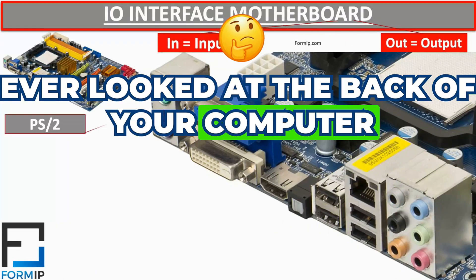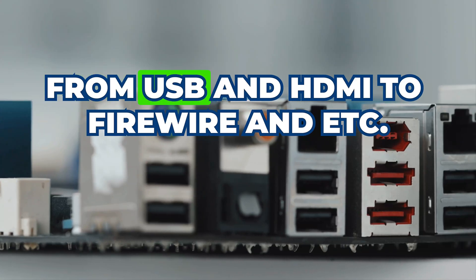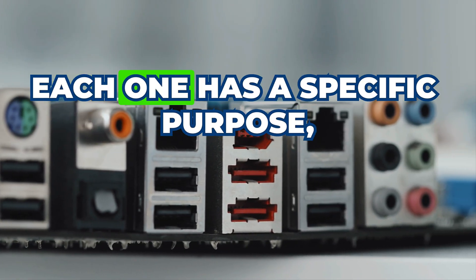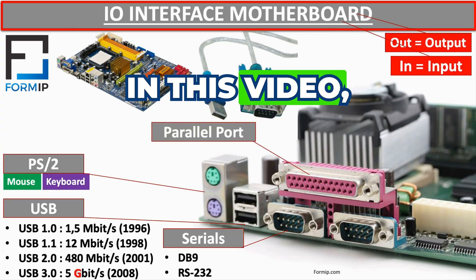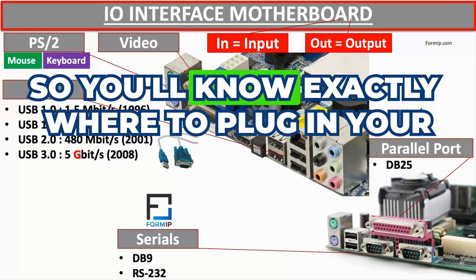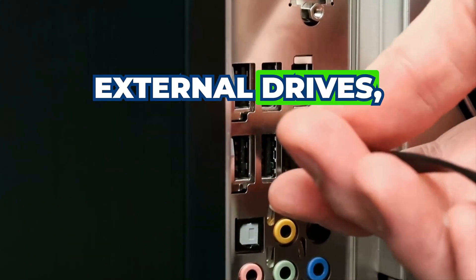Ever looked at the back of your computer and wondered what all those ports actually do? From USB and HDMI to FireWire and eSATA, each one has a specific purpose, but using the wrong one can slow you down or even damage your devices. In this video, I'll break down every I/O port on your motherboard so you'll know exactly where to plug in your keyboard, monitor, external drives, and more.